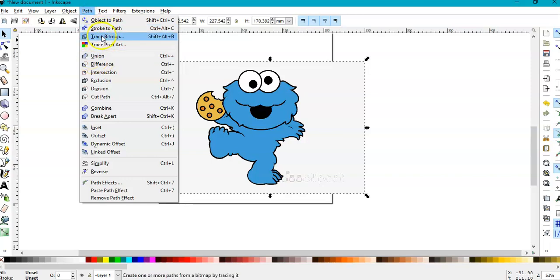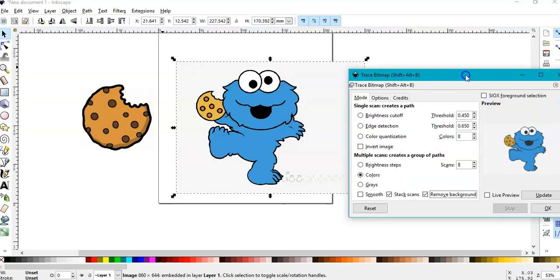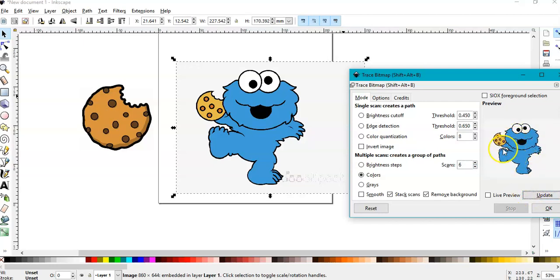Go to Path > Trace Bitmap, go to Colors, deselect Smooth and select this button. Let's check — we have the blue as one color, then black, and counting up: one, two, three, four, five, plus one more. We have to have six colors total. And now it is traced.